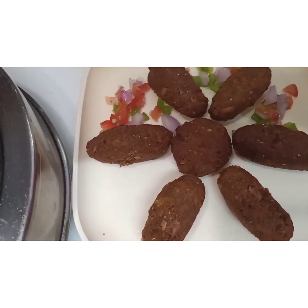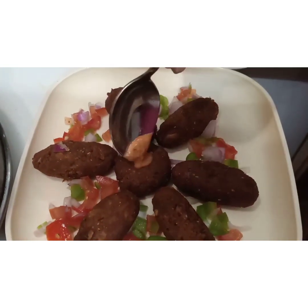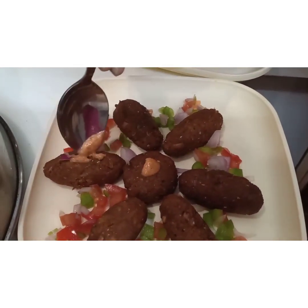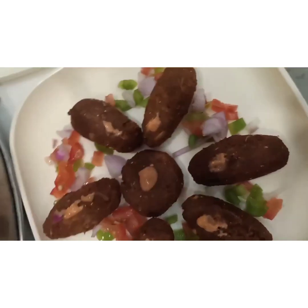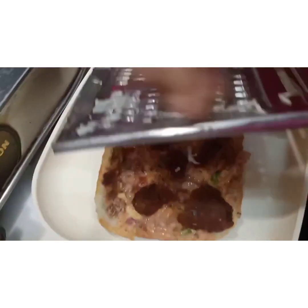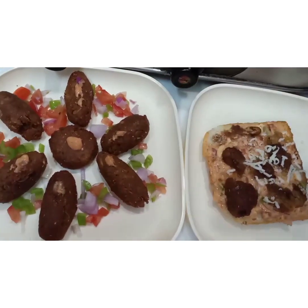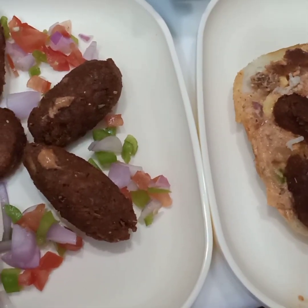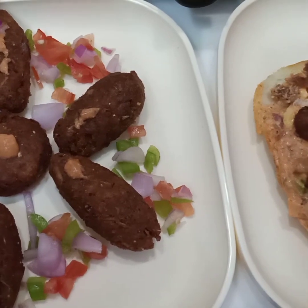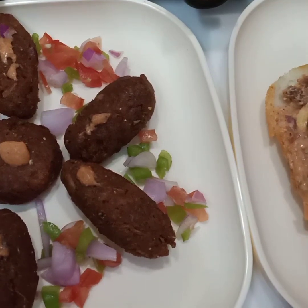We have cut a salad and the kebab is all ready. Now we have assembled the soya bean kebab and soya bean sandwich — they are ready. Try this at your home and don't forget to like, share, subscribe, and press the bell icon for more amazing updates. Thank you!